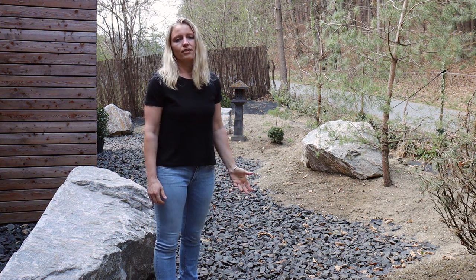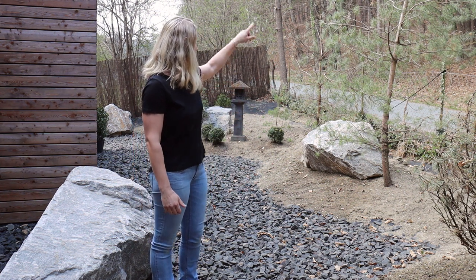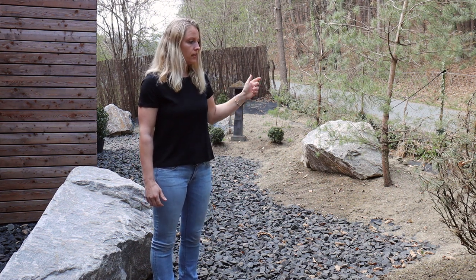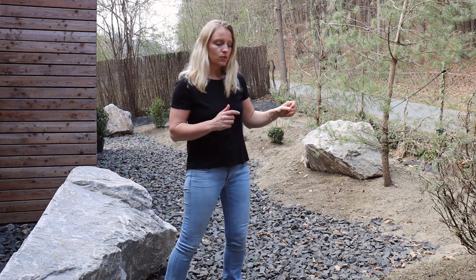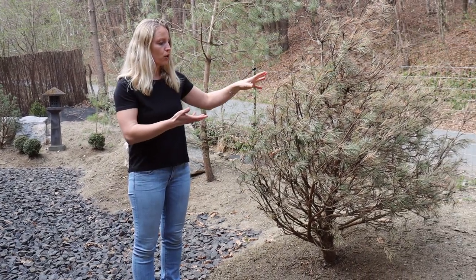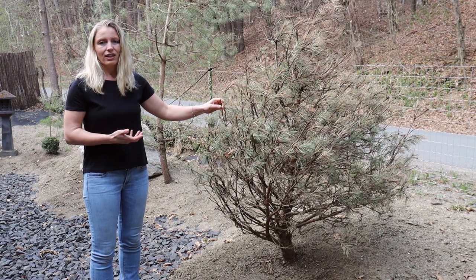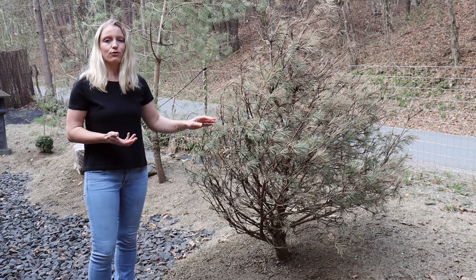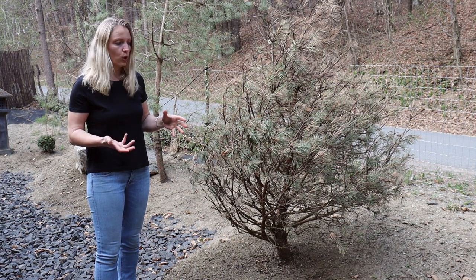The last step of this area was the planting. You can see this plant here and the two larger red pines behind me — these were transplanted from our main garden. Unfortunately, this smaller pine here grows more like a bush and did not survive the winter. I'm not quite sure why; we always had it watered after transplanting, but sometimes pines unfortunately do not like being transplanted after they have been planted originally from the pot.